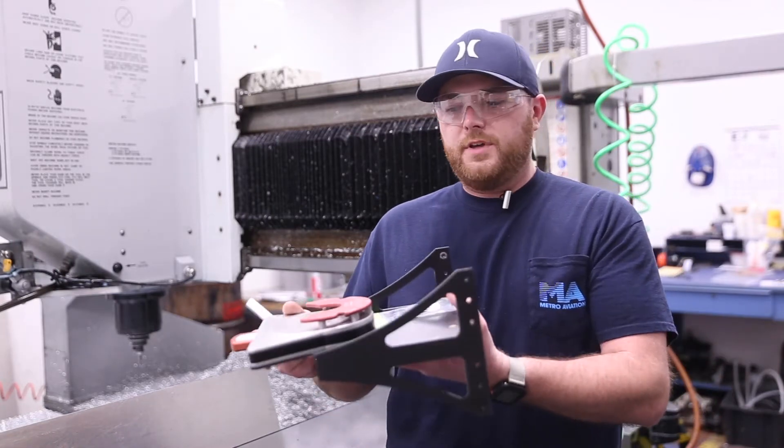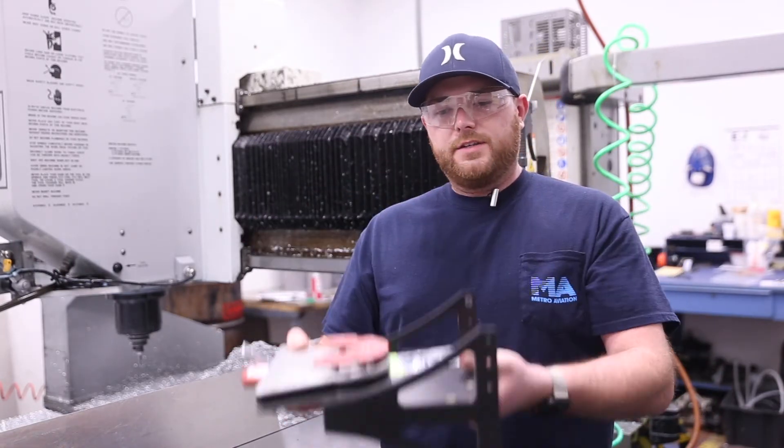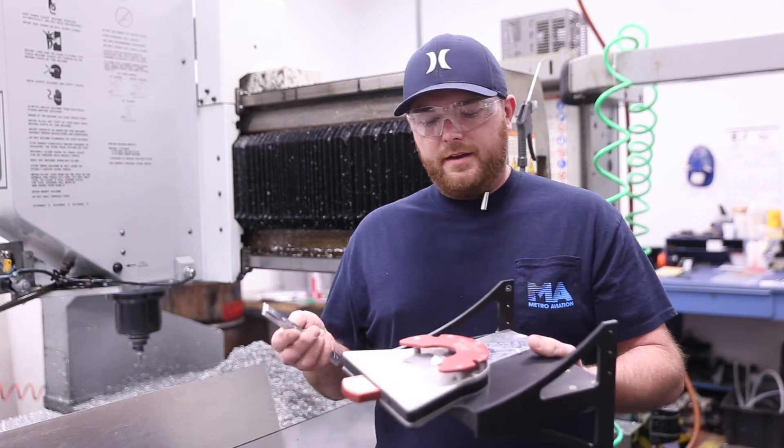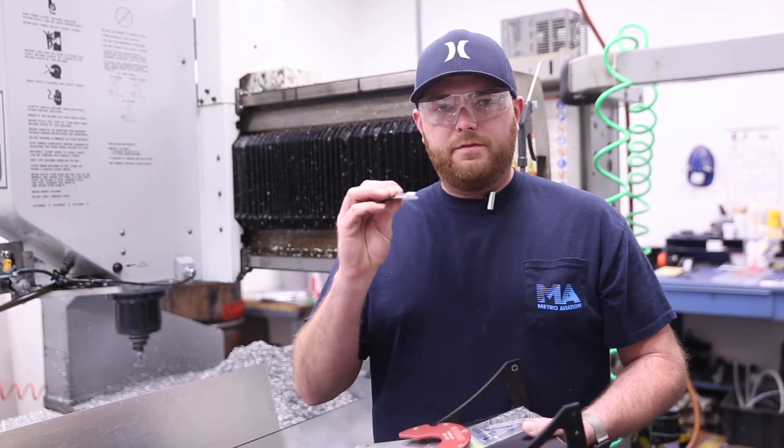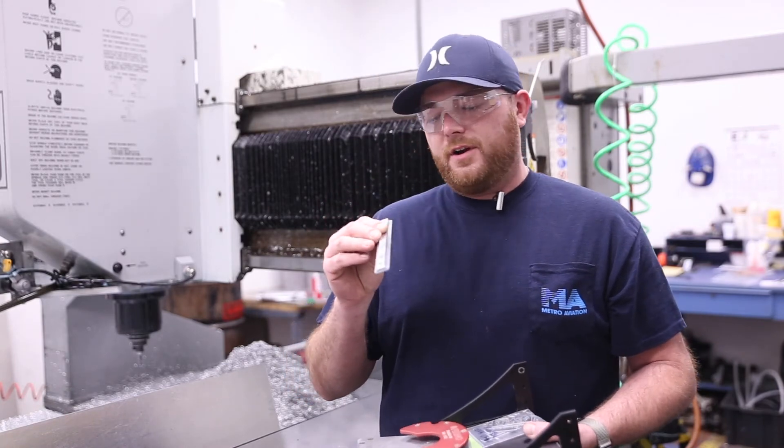They're used on the rack with the ferno mount, so it is adjustable up and down the rack, and it's used in all of our aircraft really. Something of this style is used in every aircraft we turn out.